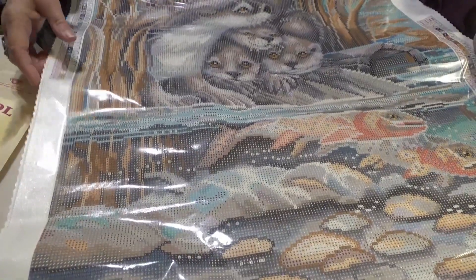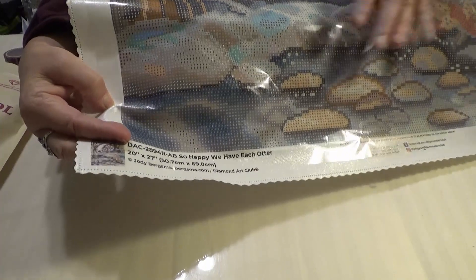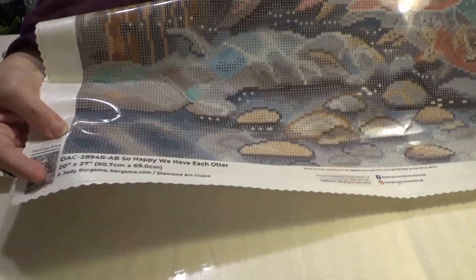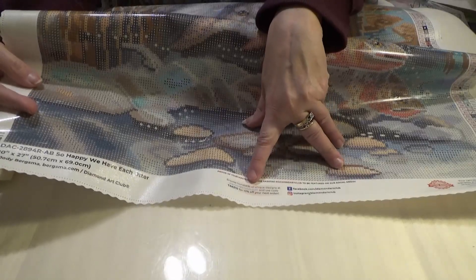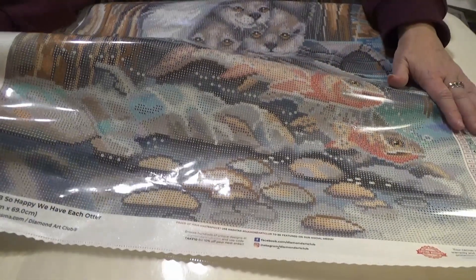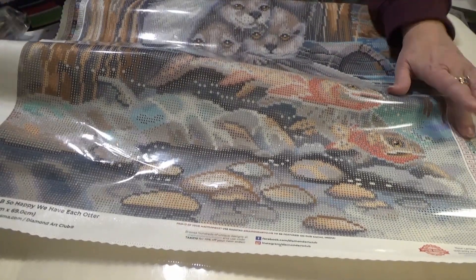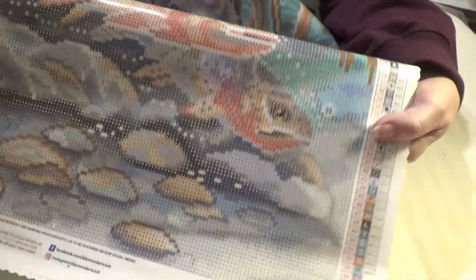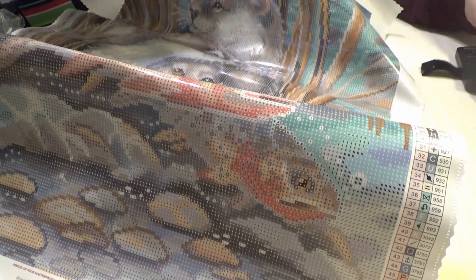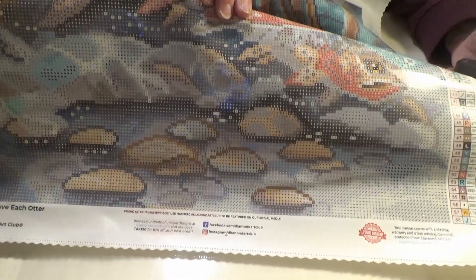On every Diamond Art Club canvas, you will see at the bottom the thumbnail. You will have information about the inventory numbers, the title, the licensed artist, and a Take 10 code for 10% off your next purchase from Diamond Art Club, plus the warranties and their social media. On both the bottom right and the top left, you will have an index of symbols, very plainly done.